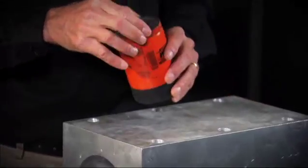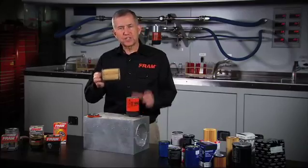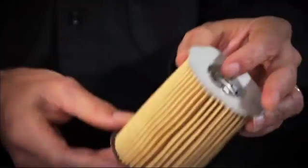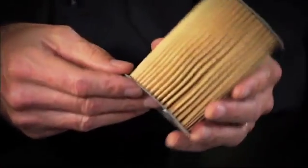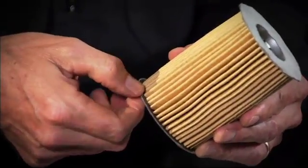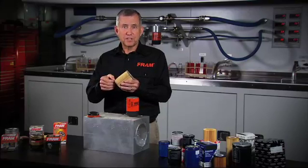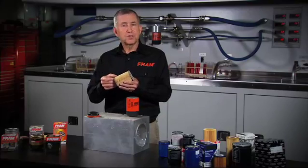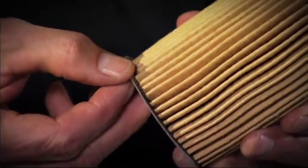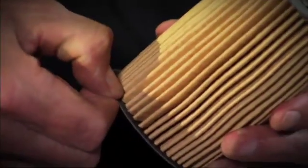Let's take a look at the Fram Extra Guard filter that uses a fiber-based end disc. Pull out the cartridge assembly. As you can see, both ends have a fiber-based end disc. And if you look a little more closely, you can see a black plastisol adhesive that seals the fiber end disc to the media. A good advantage of the fiber end disc is it's porous, similar to a filter media, so the adhesive will seal and bond into the media as well as the end disc, giving it a very strong bond.